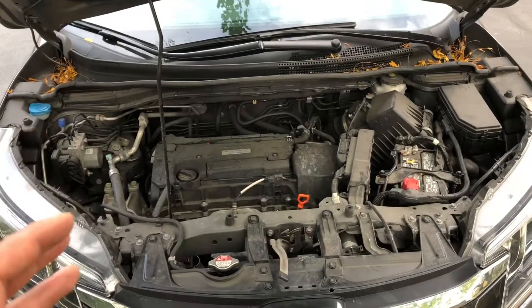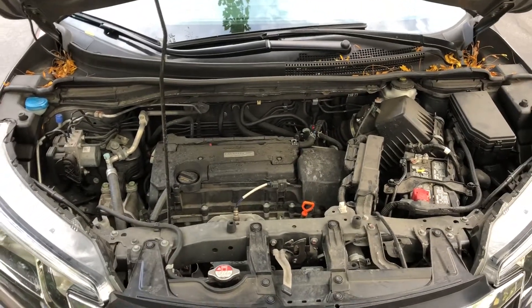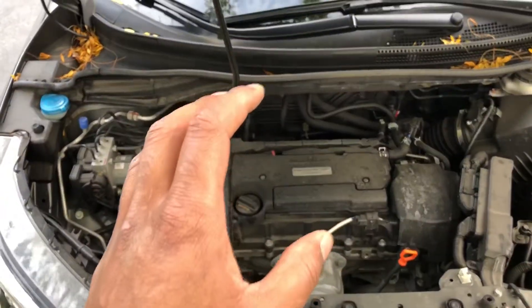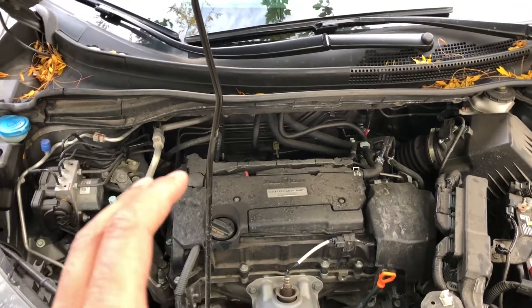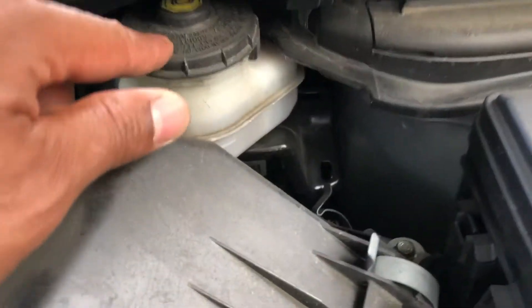This is the Honda CR-V 2016. I'm going to show you where to add brake fluid. Looking at the engine block, there's a lot going on — wires, pumps, and all that. But we're going to find where to add brake fluid. I'm going to look to the right-hand side, and you see this compartment right here.